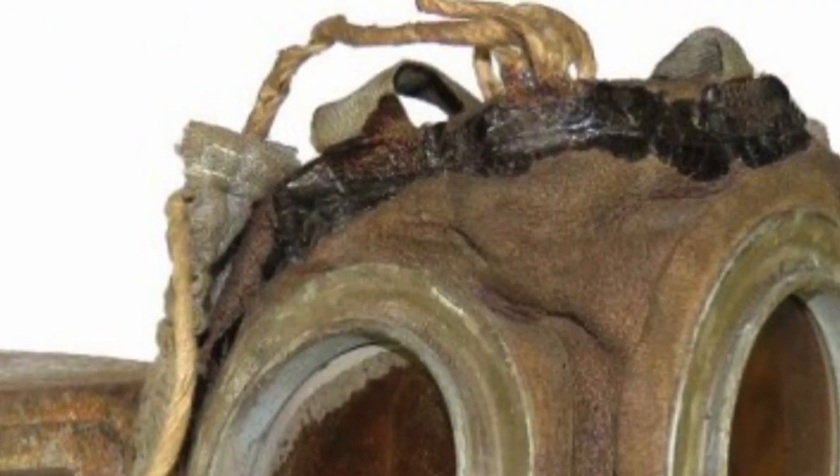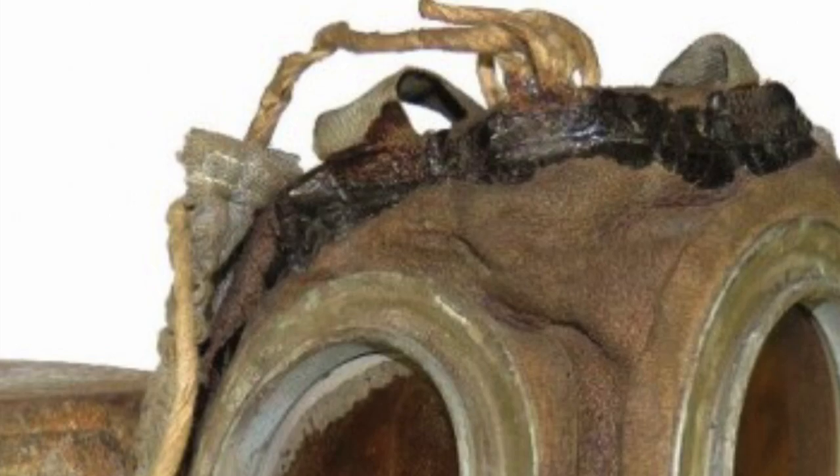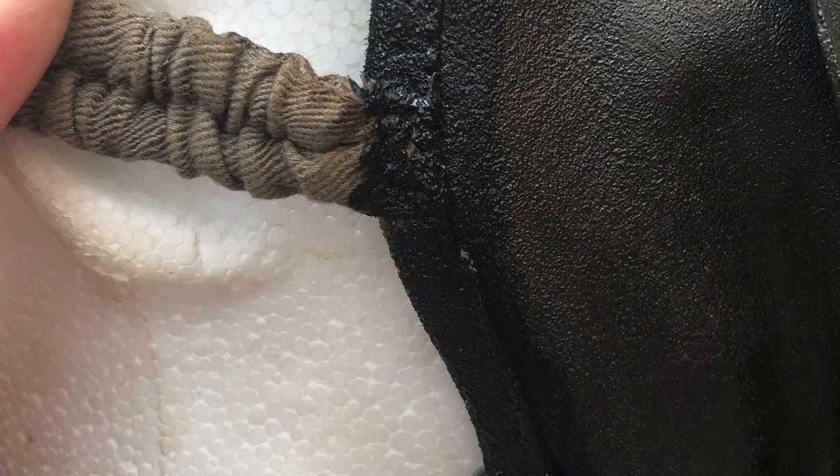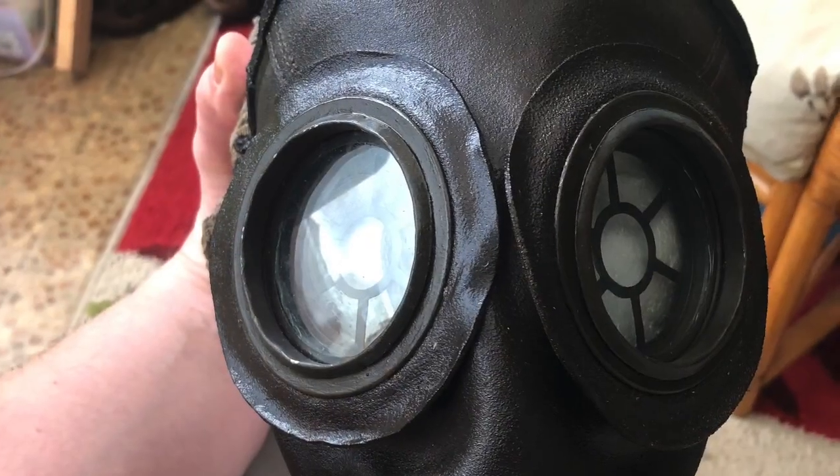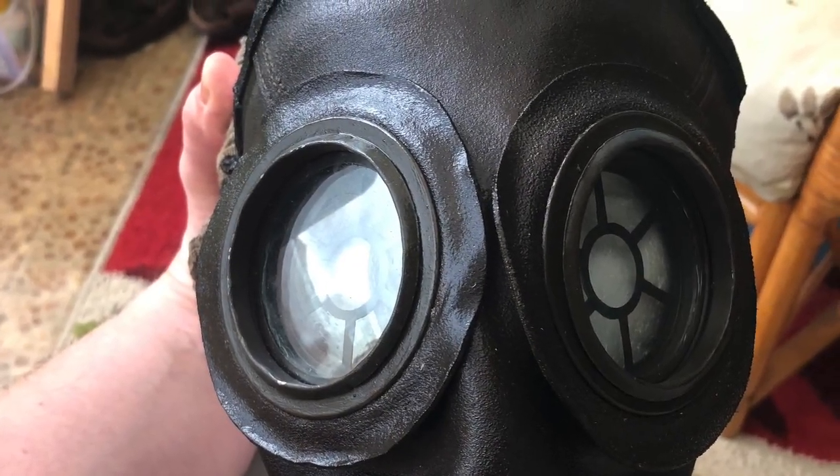Originals had lacquered seams, very similar to the SBR tutorial we did before. So to replicate this, I'm going to paint the seams and over the points where the harness fixes with acrylic paint.